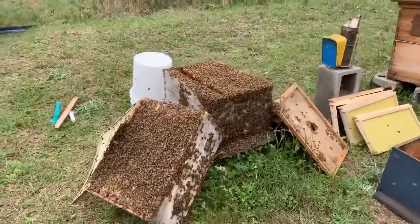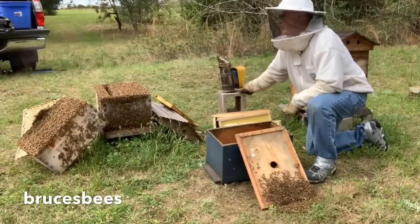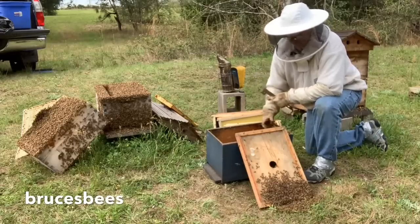Look at all these bees right here. The box is really overcrowded. So I'm gonna turn this from a mean hive video into what I'm gonna call a modified tear-off split.